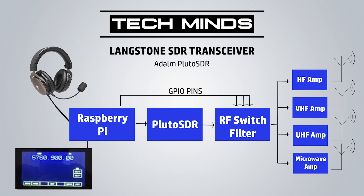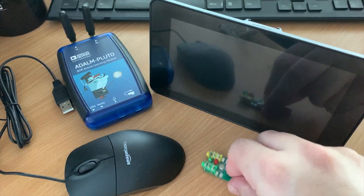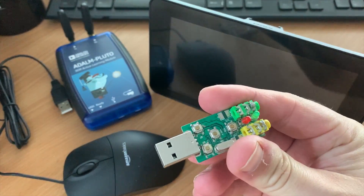One other cool feature is that if you need to remote mount the Pluto SDR far away from the Raspberry Pi, you can also use the GPIO pins on the Pluto to control filter and amplifier switching. Therefore you won't need to run long wires from the GPIO pins on the Raspberry Pi all the way to where your Pluto is. So let's take a look at the actual hardware I'm going to use in this test.